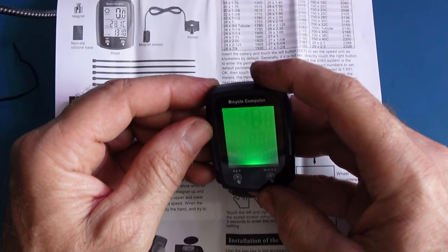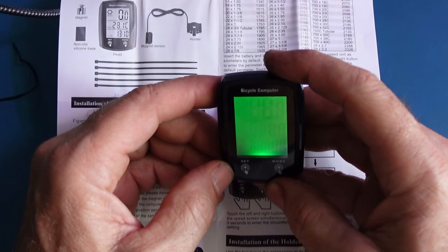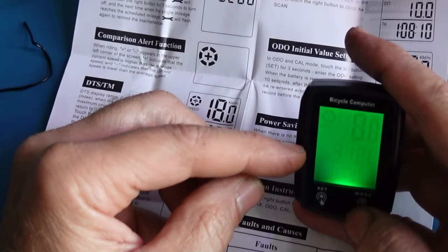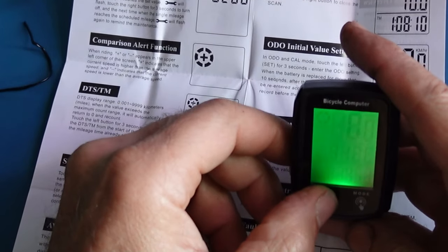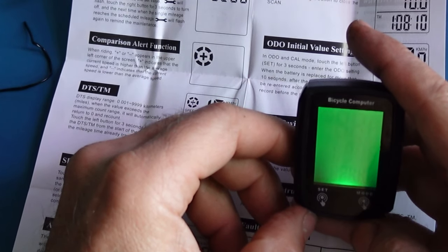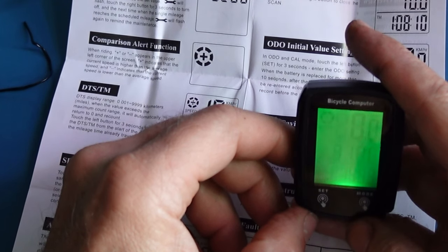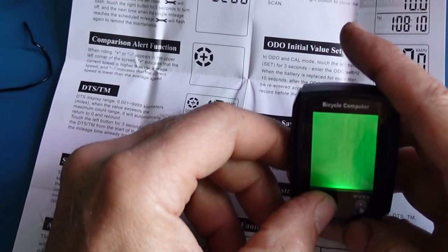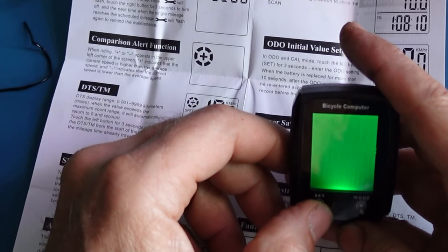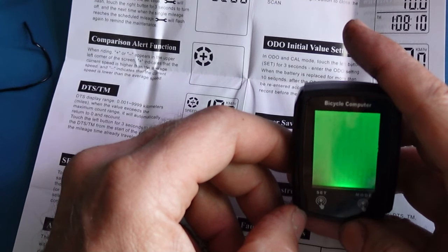If you hold certain buttons down for a few seconds, you can change settings. For example, on the temperature screen, hold the Set button for three seconds to enter the mode. From there, you can switch Celsius to Fahrenheit, change from 24-hour to 12-hour clock, and then set the current time.